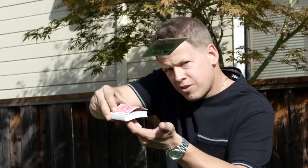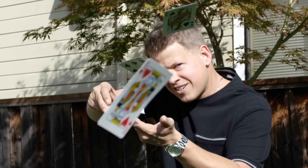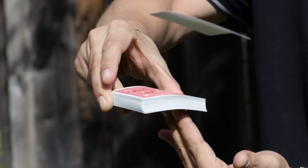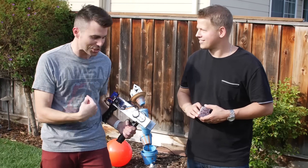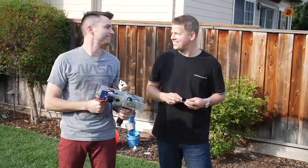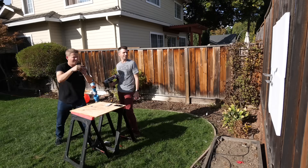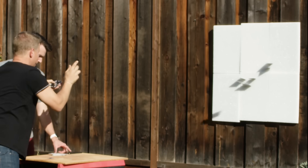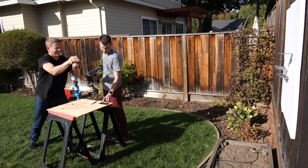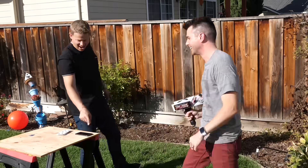Round one, man versus machine. How many cards could you get in the styrofoam in six seconds? Six seconds? I've got plenty of strength — I got this. This is a machine gun. Start. And time. One, two, three, four, five, six, seven, eight, nine. Nine in six seconds.